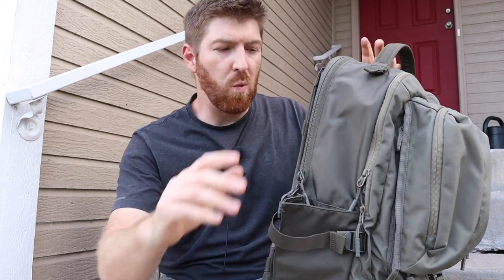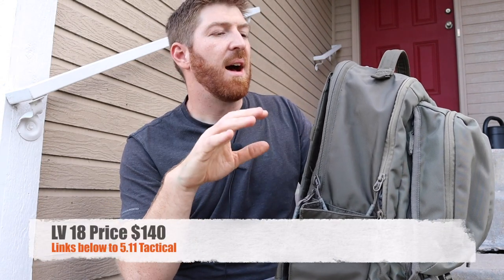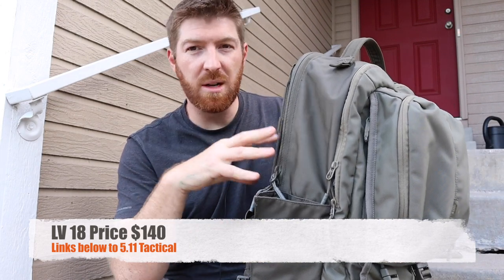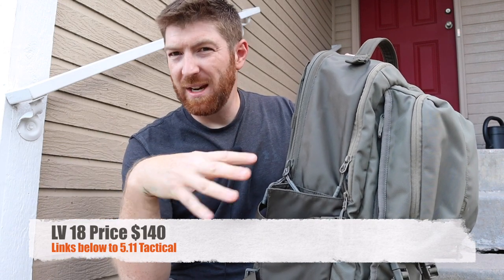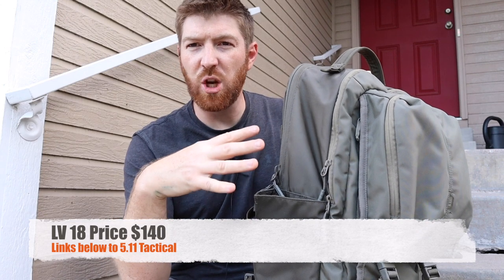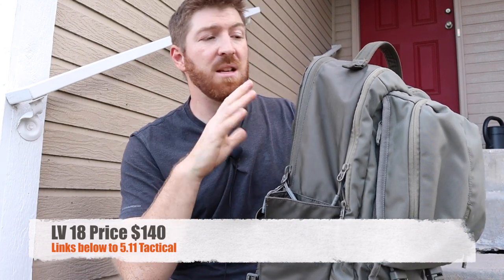This pack is going to run you about $140, which is very comparable to what else you'll find on the market of similar literage and design — a tactical everyday carry backpack. Similar materials, YKK stuff, DuraFlex. So it's very much in the ballpark of what's out there, not only from 511 but from other companies as well.